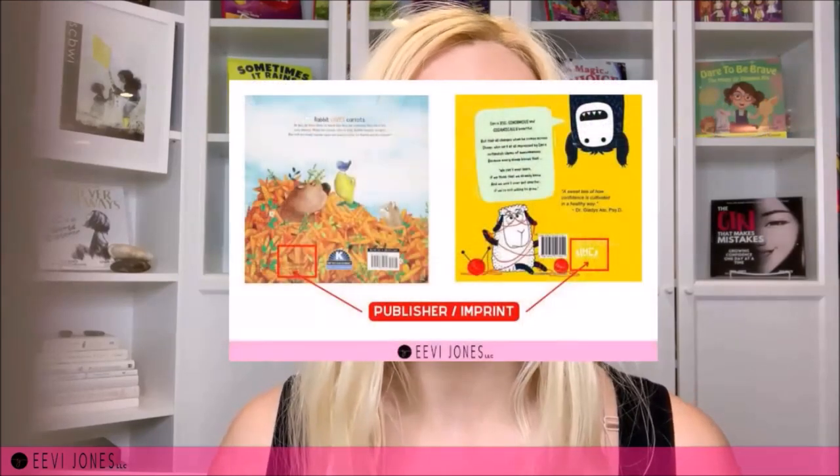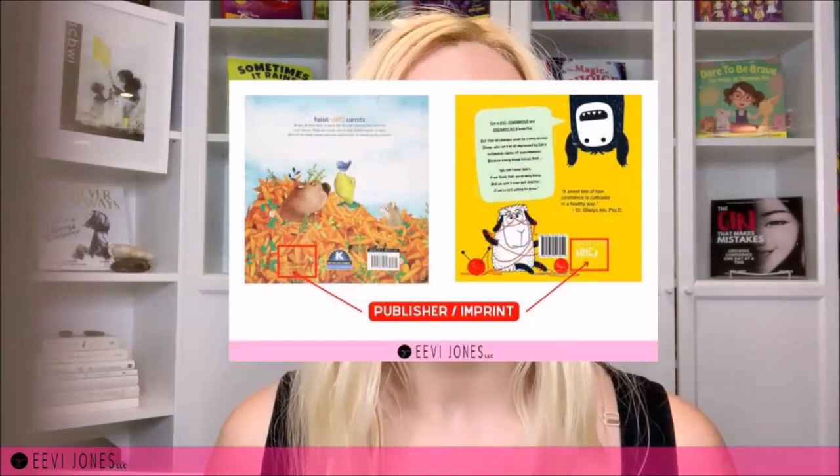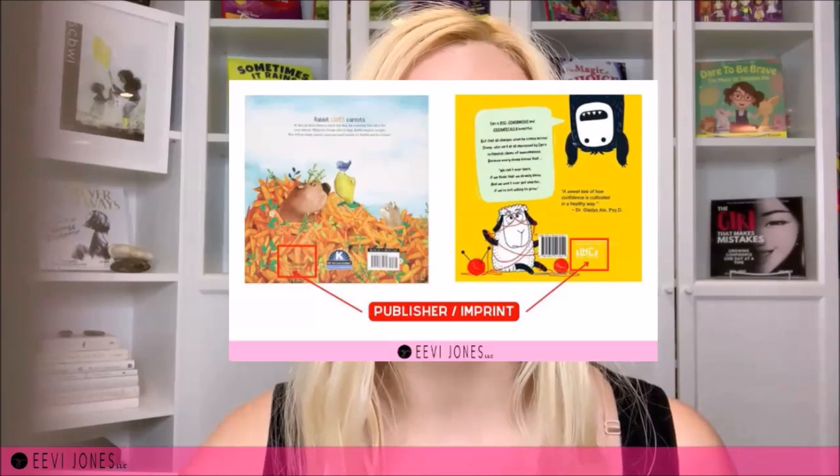Number three is our imprint. Another element we can add to our back cover is the logo of our imprint, if we have one. This is not a must and is completely optional. Here we see the Capstone publisher logo for Too Many Carrots, and the LHC of my own imprint for my book Ego Sheep and Knittery. If you have been thinking about creating your own imprint, I have added the link to my separate video on how to do just that in the description below.